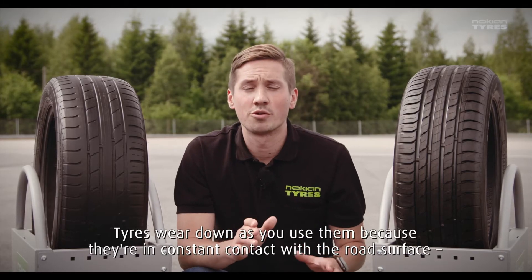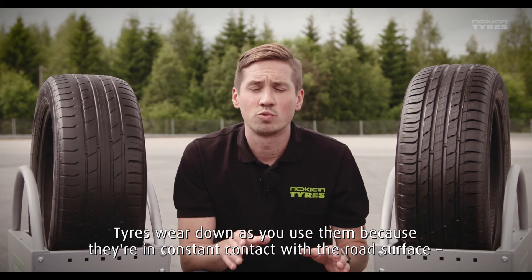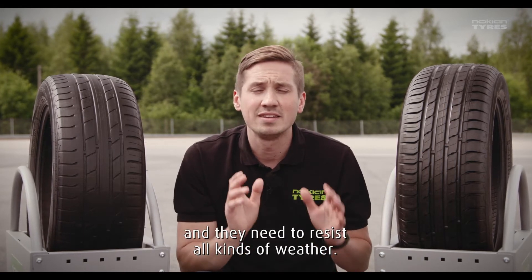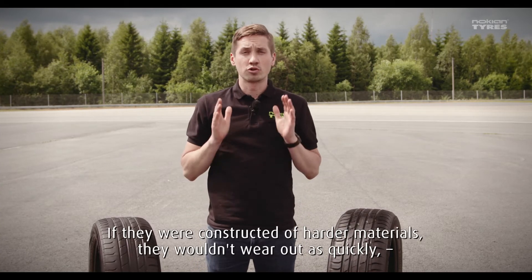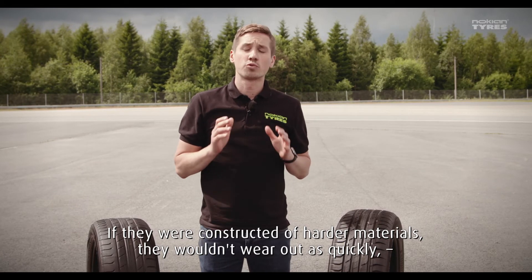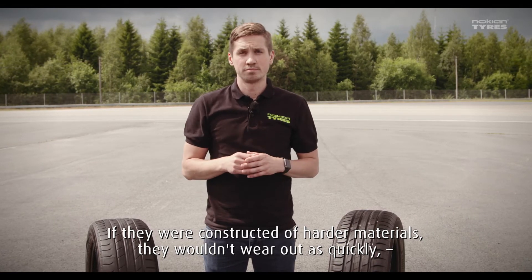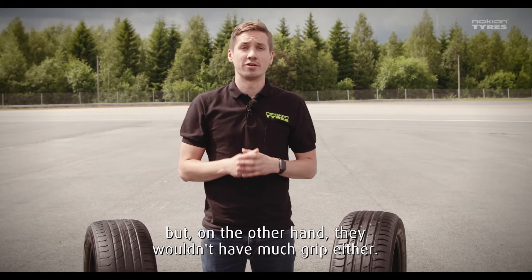Tires wear down as you use them because they are in constant contact with the road surface and they need to resist all kinds of weather. If they were constructed of hardened materials, they would not wear out as quickly, but on the other hand, they wouldn't have much grip either.